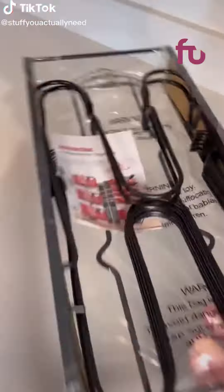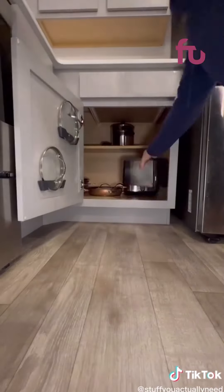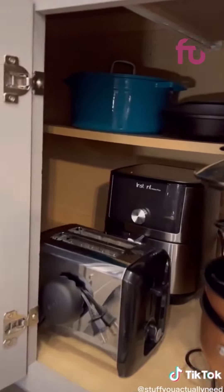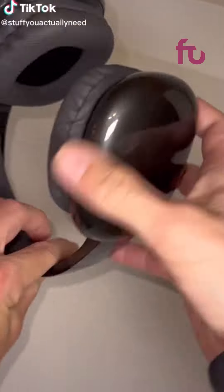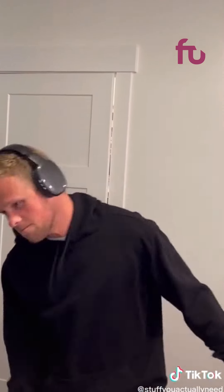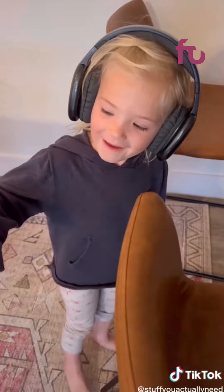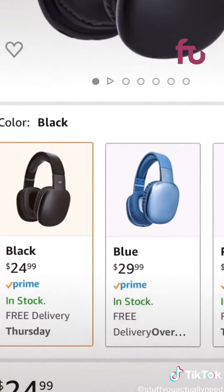Stuff on Amazon that you might actually need. I've been so sick of my pots and pans taking up so much space and not being organized, so I found this super strong configurable rack that makes it easy to organize your kitchen tools and maximize the space in your cabinets. I cannot believe how much these new headphones cost that I found on Amazon — they are super comfortable, won't fall off my head, connect to devices easily, sound really good, are adjustable enough to fit on my daughter's head, and they only cost $24.